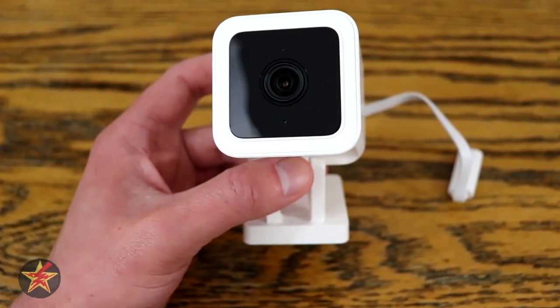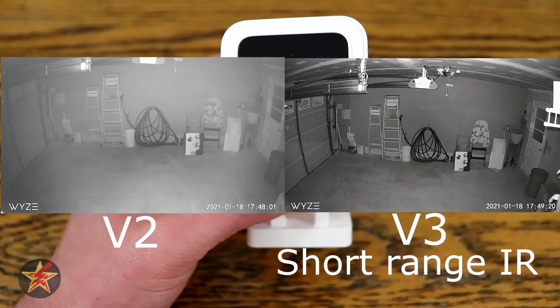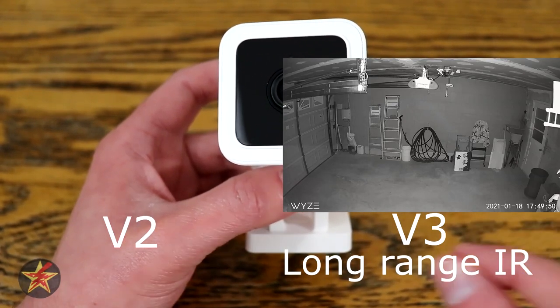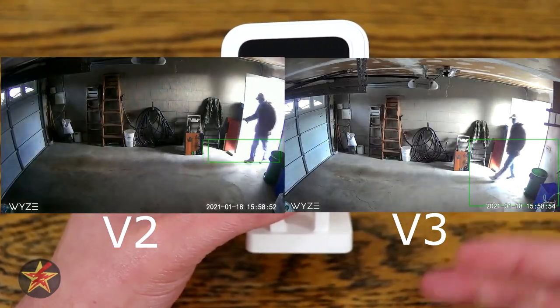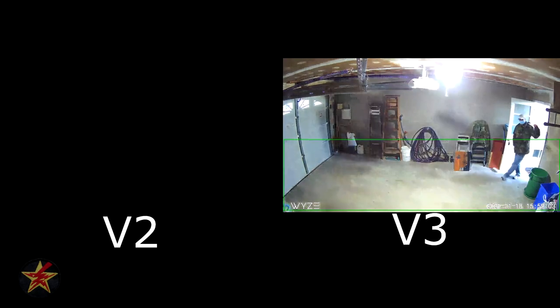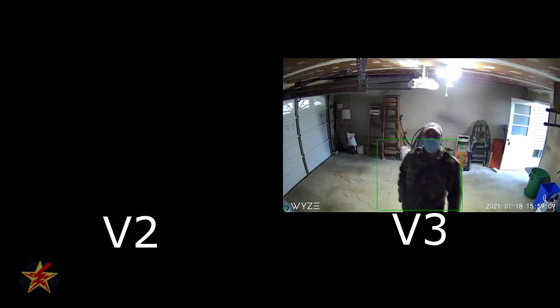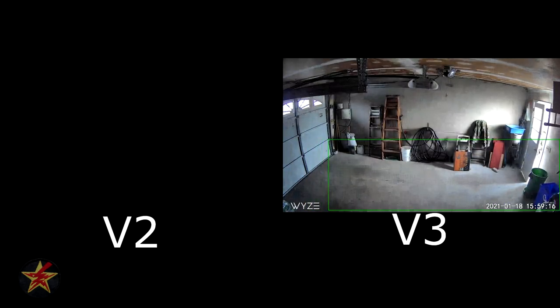I also tested this inside — I stuck it in a garage right next to my version 2. I compared long range IR versus short range IR versus just the IR with the version 2, and every time the sensor on the version 3 outperformed the version 2 because of that step up in sensor capability.